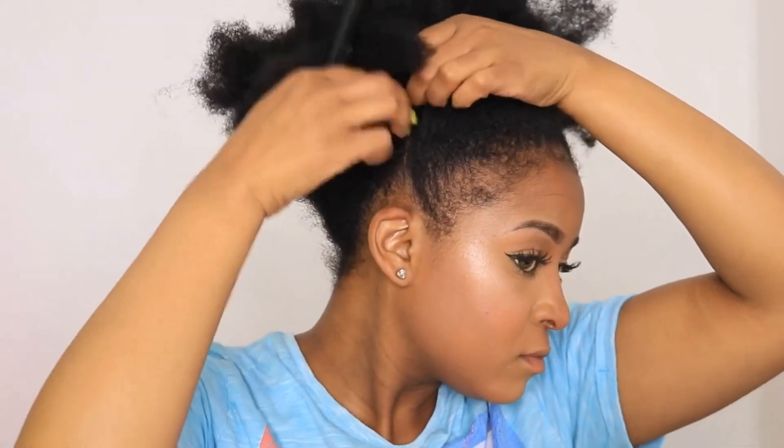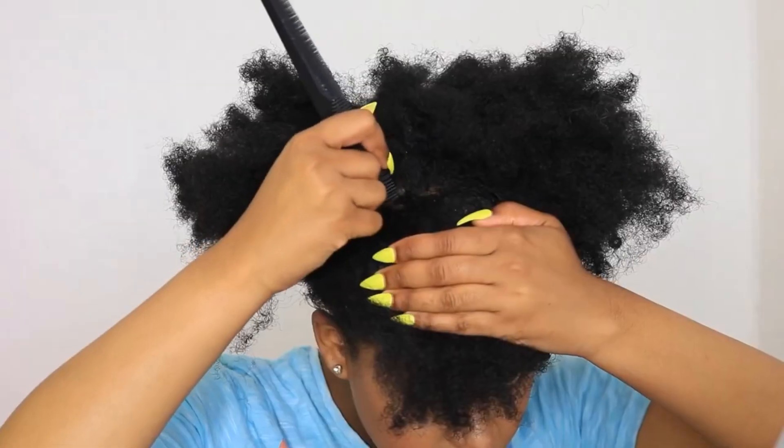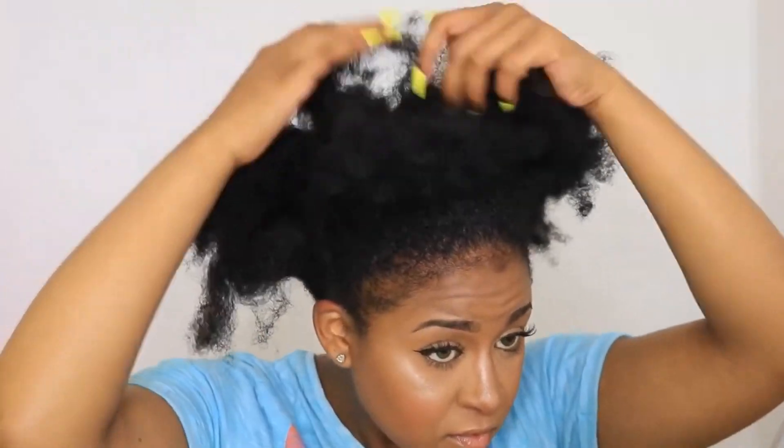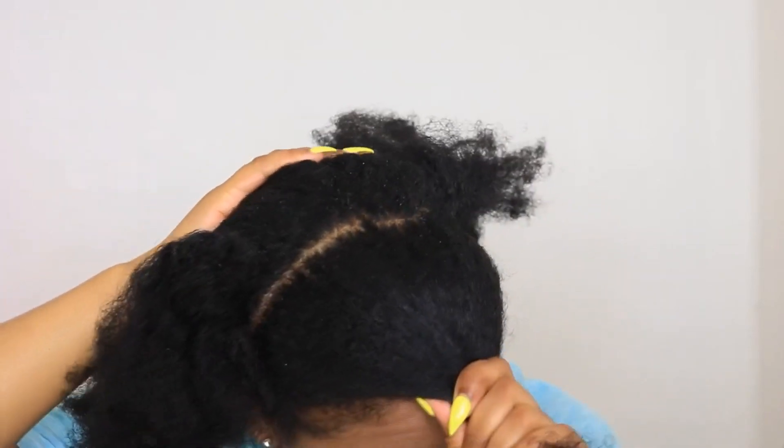If you guys want to see how I got this entire look then please keep on watching. I'm starting off by parting my hair horizontally - it doesn't need to be perfect. So as you can see I have my parting, and now I'm going to put this hair up.